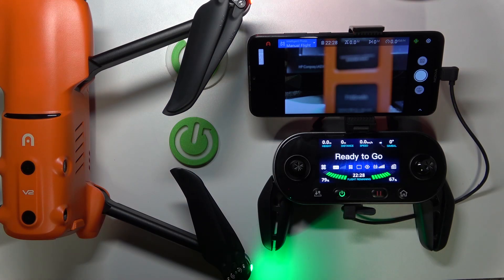This is the Autel Evo 2 Pro, and today I'll show how you can change the battery discharge time in this drone.